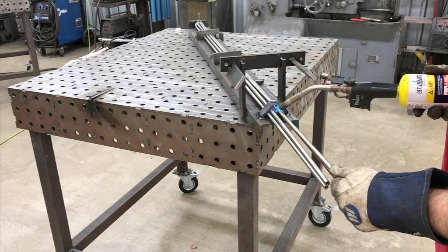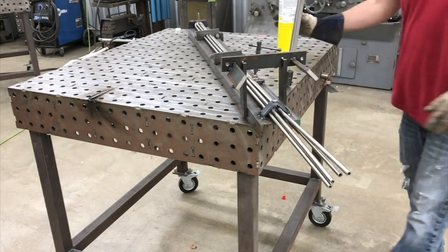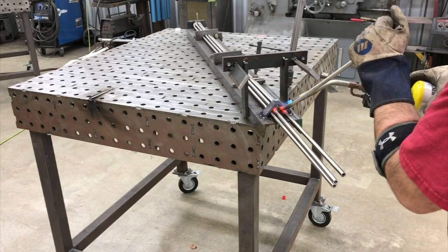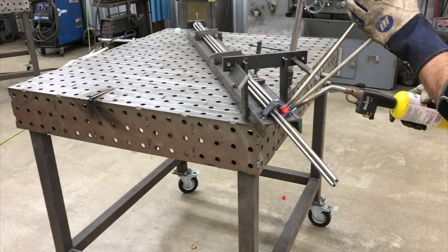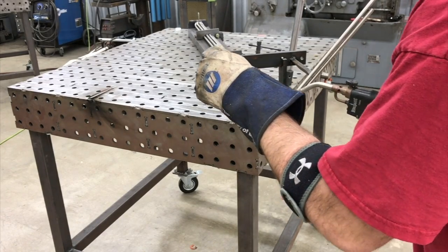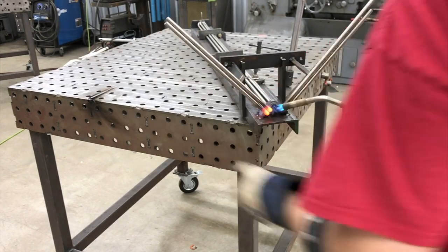Now once those are welded in place, I'm up at the other end. Of course, on a Sunday, my acetylene and oxygen tank ran out, so I had a MAP gas torch and I'm using that — it worked pretty well. I was able to heat it up and get enough heat. Just bending those tubes up one at a time, getting them cherry hot, trying to keep them as close together and on that 45-degree angle as much as I could.